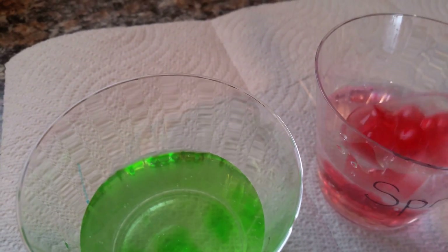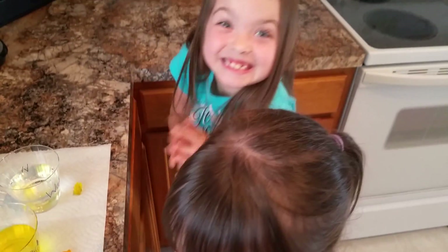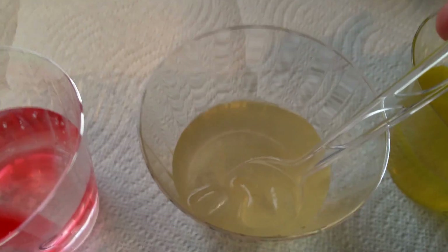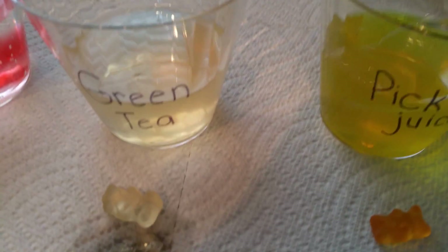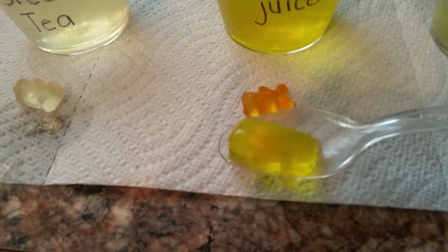And then this one is Sprite. There's the gummy bear, what it looked like before. Oh, my gosh. Look how big this thing is. That's so cool — it got so big. What's this one? Green tea. Let's see what that one looks like. Oh, my goodness. Look! Wow. It looks like jello. That's so cool, they got way bigger. They did get really big. Ready for pickle juice? They turned yellow. It turned into a pickle. It was orange and now it looks yellow.